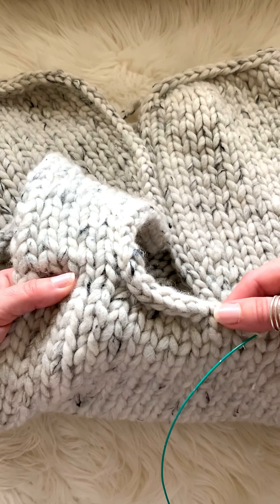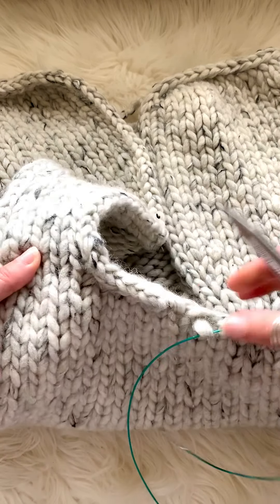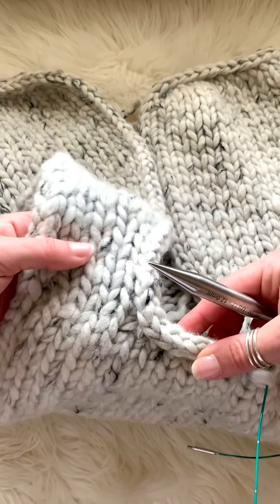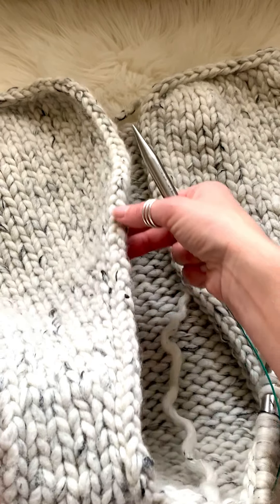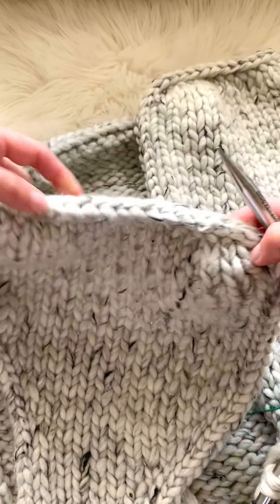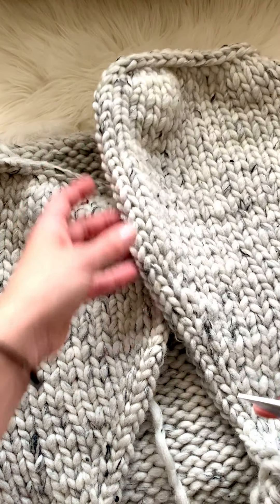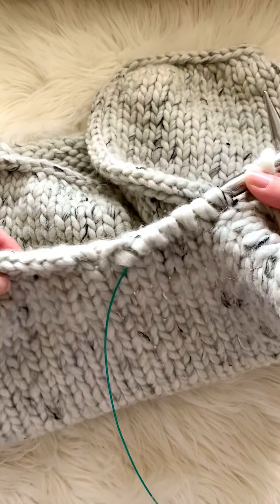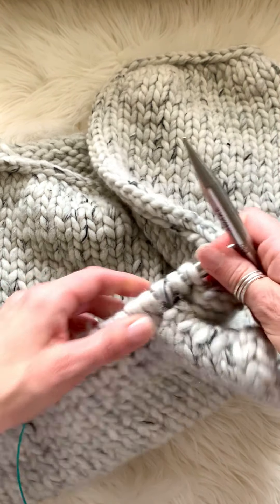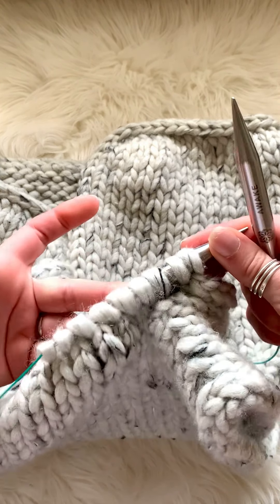With the suggested needle from the pattern, you will start picking up and knitting the stitches along the edge — the neckline in the back — and then along the side of the front, going all the way down. These stitches will be live and you'll just place them on the needle, going all the way around until you have made a full circle back to where you started. For today's example I wanted it to be almost complete so I can show you how I work the i-cord edge.